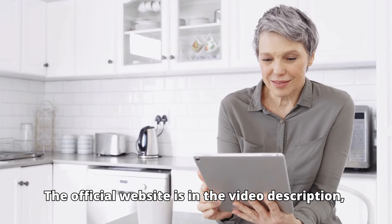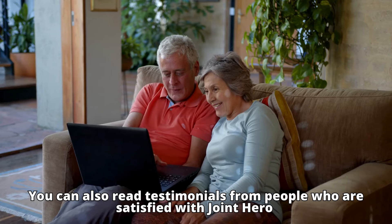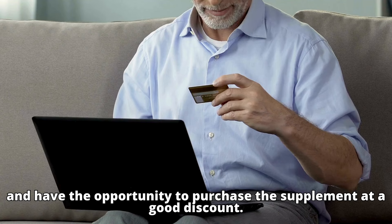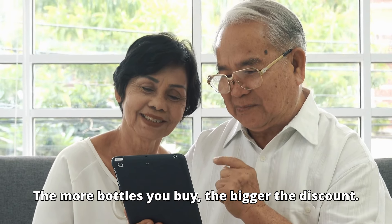The official website is in the video description, where you can access more detailed information about the ingredients. You can also read testimonials from people who are satisfied with Joint Hero and purchase the supplement at a good discount. The more bottles you buy, the bigger the discount.